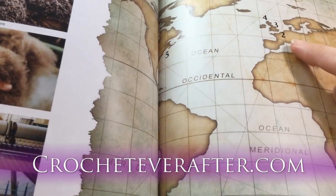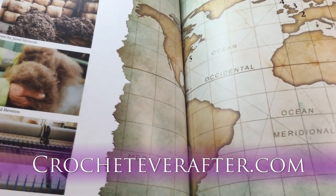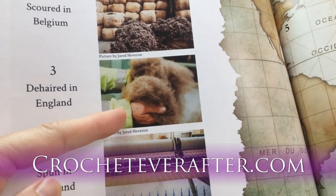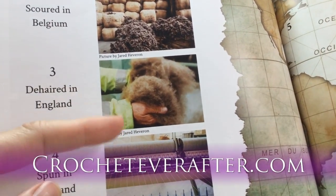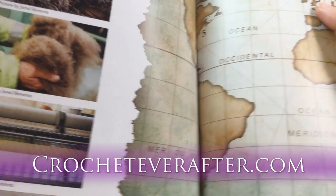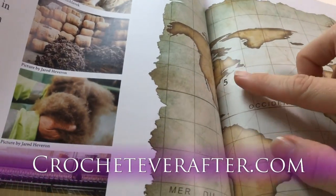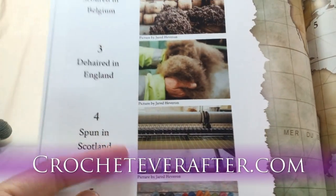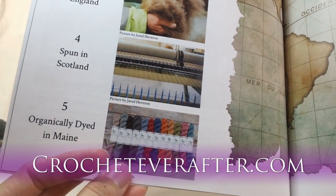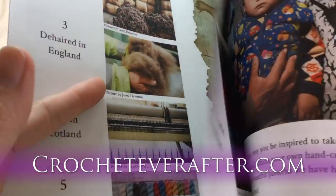On the map: step one is Kyrgyzstan where the goats live and the fiber is combed. Step two, it goes to Belgium to be scoured. Step three, it goes to England to be de-haired — that's where they remove the guard hairs and top coat so only the soft cashmere undercoat remains. Step four, Scotland is where they spin the yarn. And step five, here in Maine, USA, it's organically dyed.